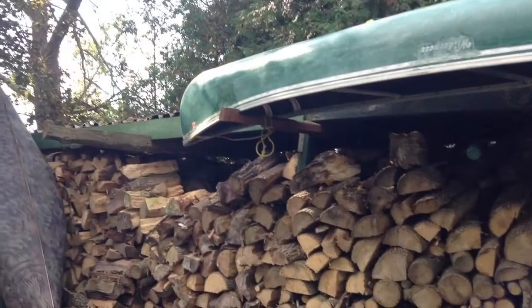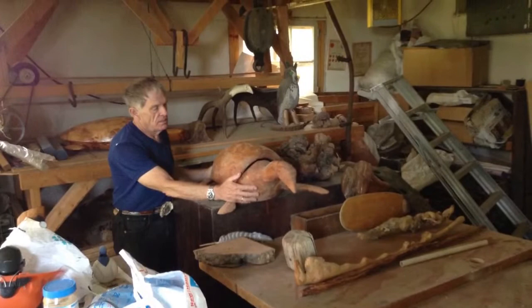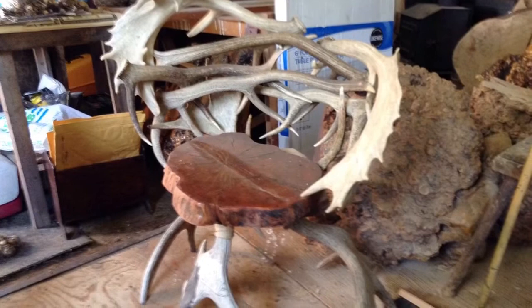We then went over to his workshop at the back of his property — a large-scale building filled with all sorts of projects in various states of completion. He does paddles by hand, he will also carve out large-scale salad bowls usually in turtle form, and he reinvents furniture with moose antlers.